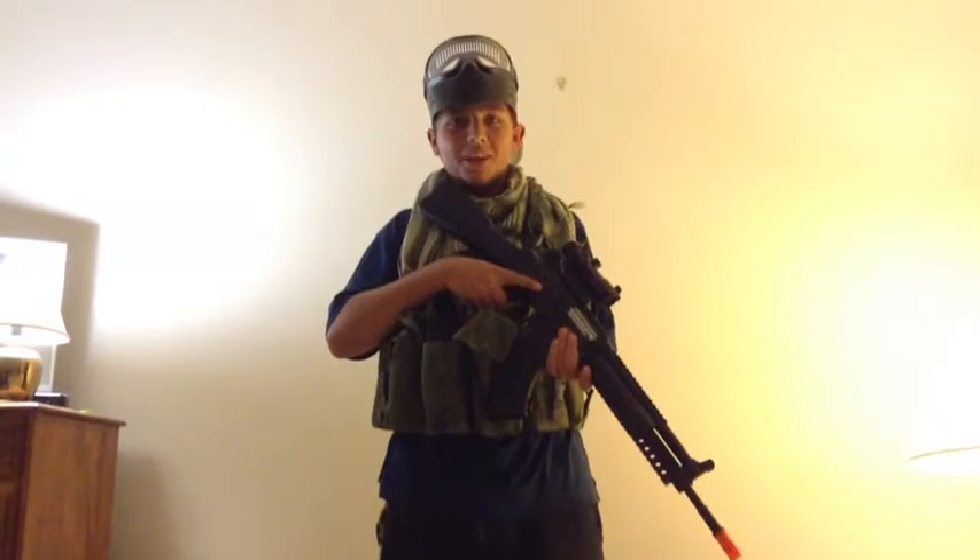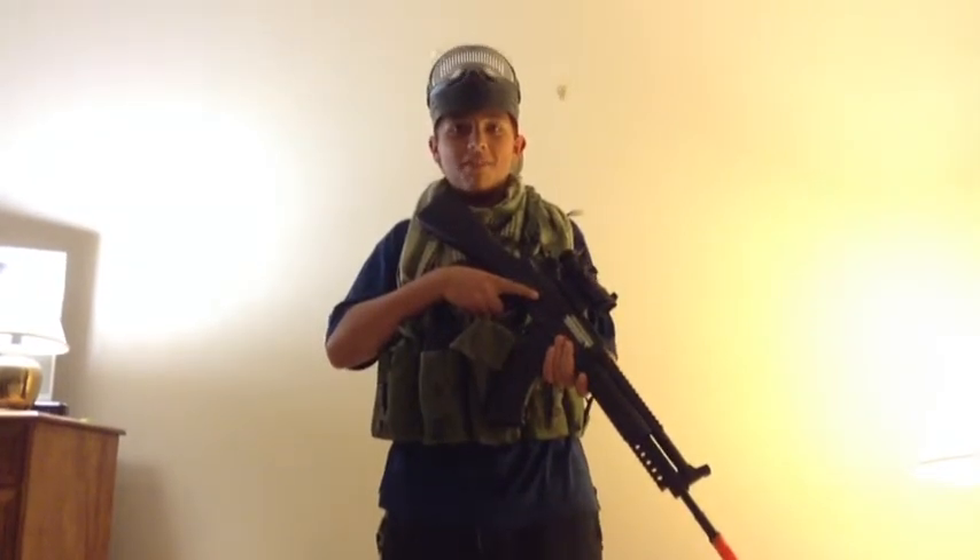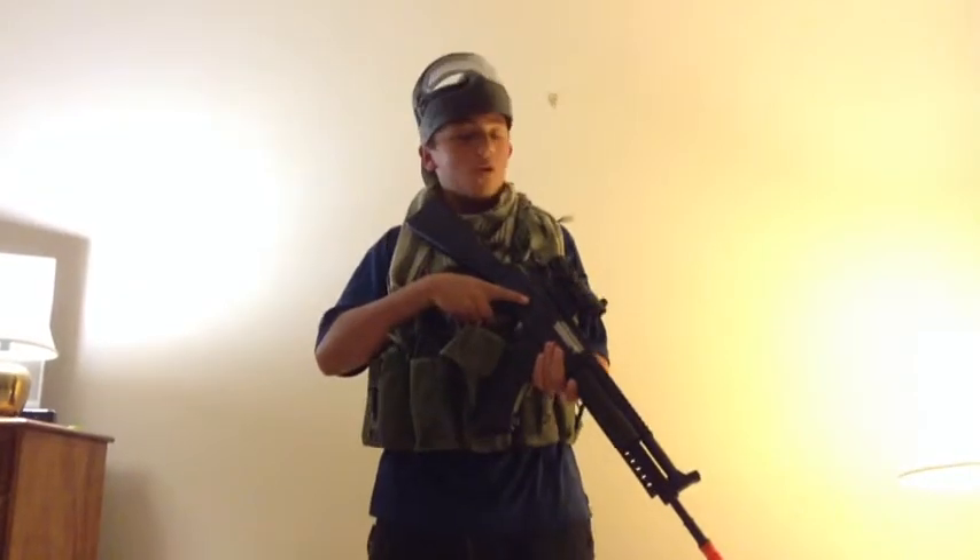Hi YouTube, welcome back to another episode of GTM Team Airsoft. Today we will be doing an overview of two of our members' gear.